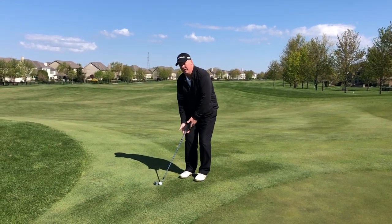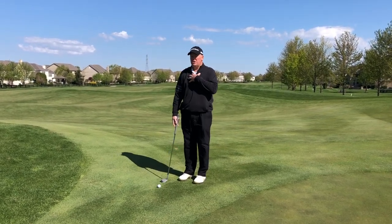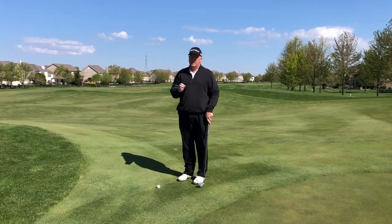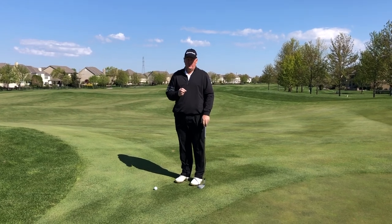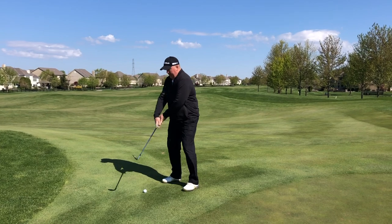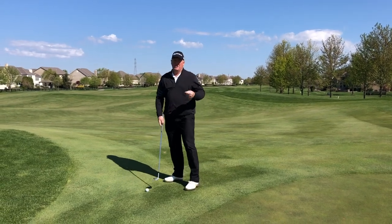Once you get that setup, it's more of a chest shot. It's not hands — it's turn the chest. That's the biggest thing I see people doing wrong in their short game. They line up square and very wide and are using their hands a lot, so they chunk it and scull it.